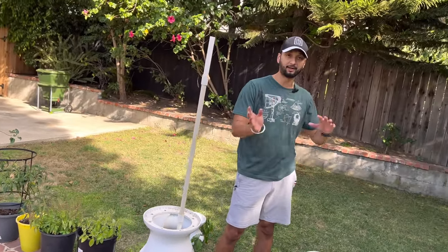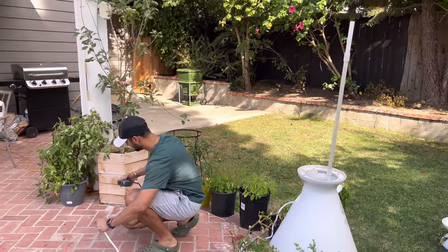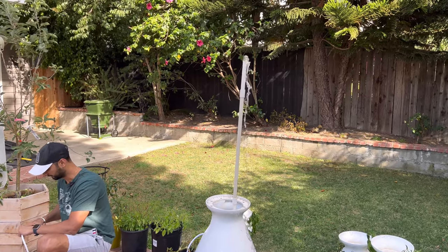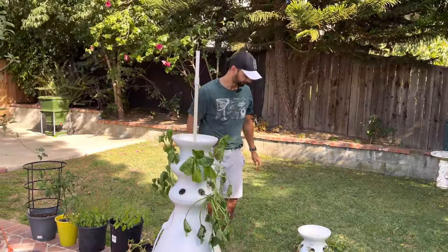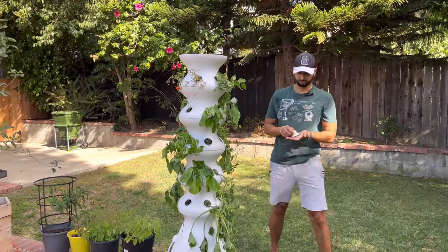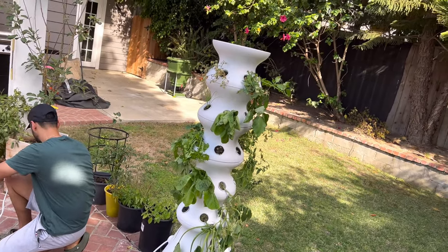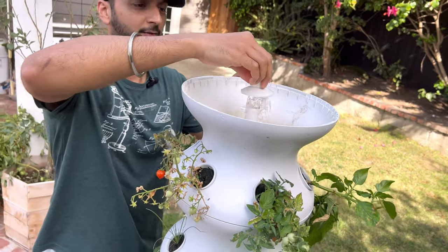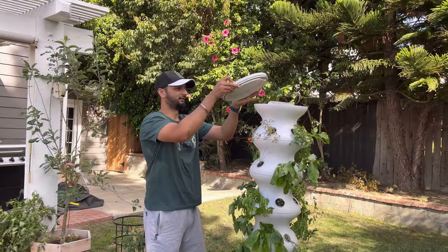Before we put everything back together, let's test whether the pump is working. Let's go ahead and plug this in. Yep, seems to be working fine. I'm going to unplug that again and now you can start putting all these back in the same way you took them out. Now before you put the fountain cap over, let's first see if the water's still flowing fine. Yeah, you can see the water is coming out of the pump properly, and putting the cap on will help spread the water equally in all the corners.